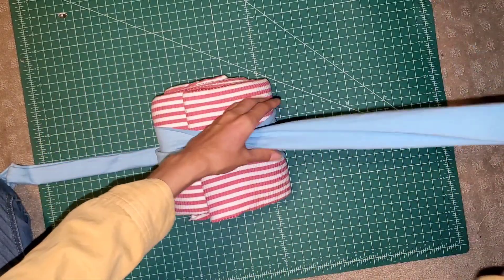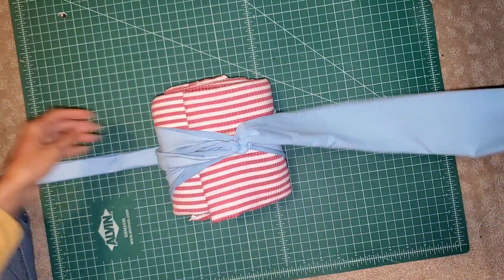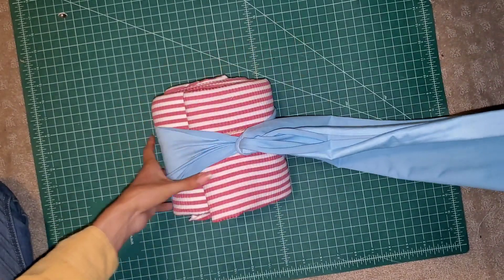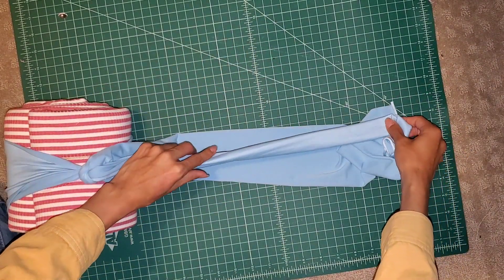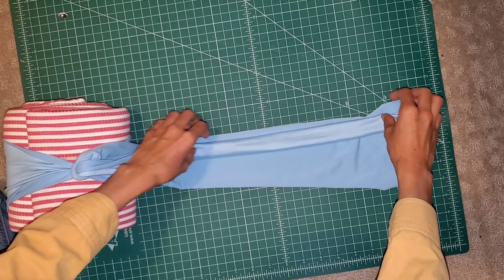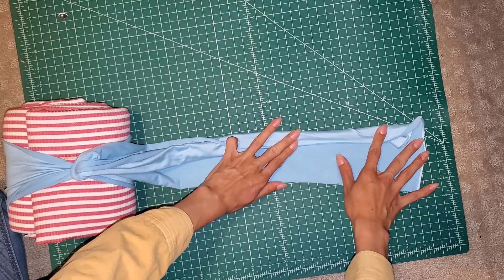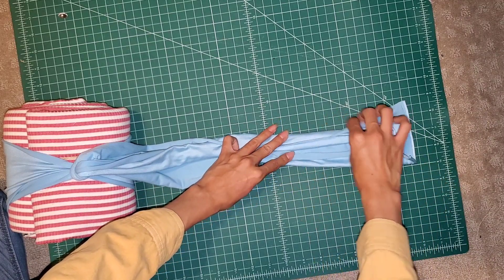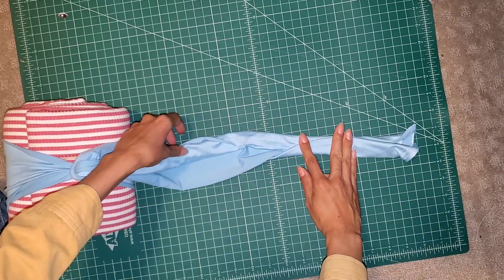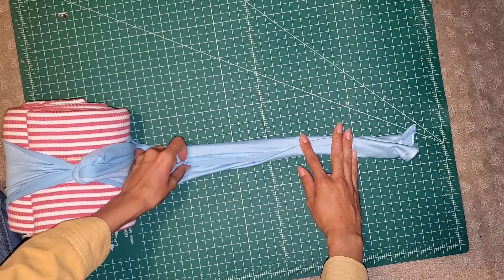I'm going to fold again so we're just hiding those raw edges. Next we're going to grab the other strand, also face it right side down, and then take the first strand and put it inside the second one. With this you're going to do the same as the first strand — hide those raw edges by folding them towards the center and then folding again. This was a little tricky because with the first strand inside it makes things harder.